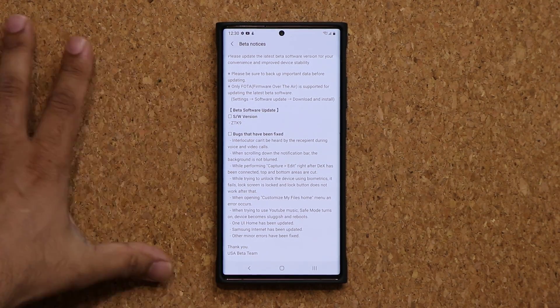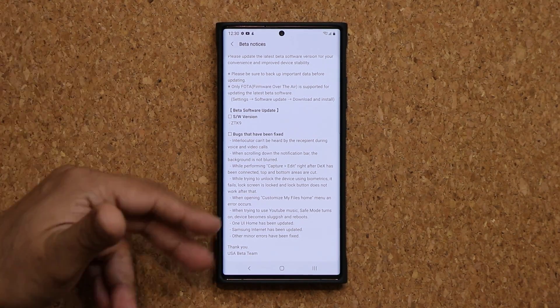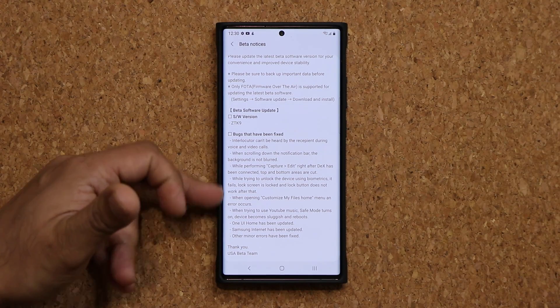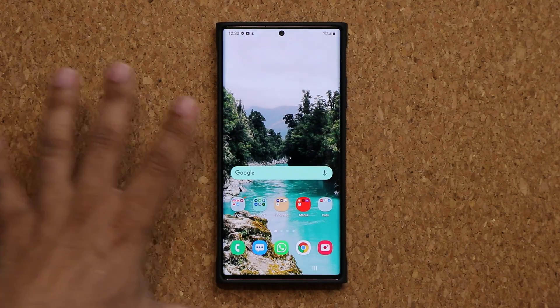Now I did not have that problem, but you may have had it — this update is gonna resolve that. You can pause and read the rest of the changelog. These are just the major bug fixes; there are also many more things fixed.